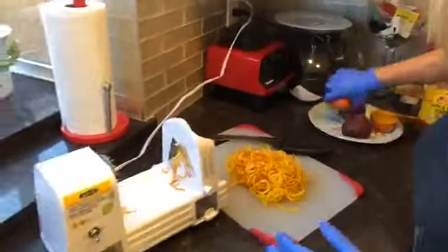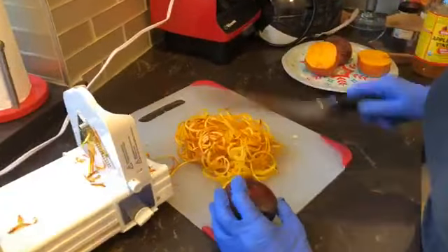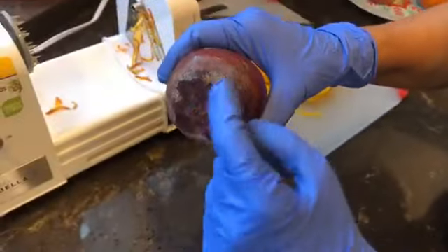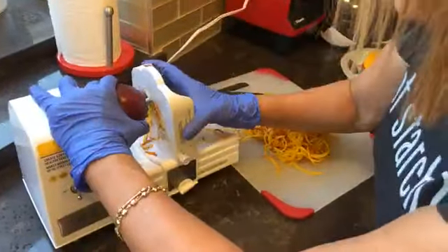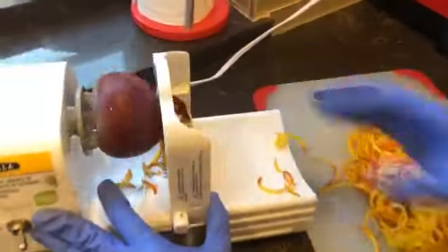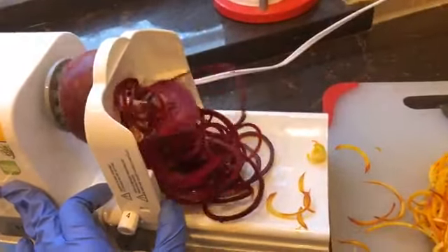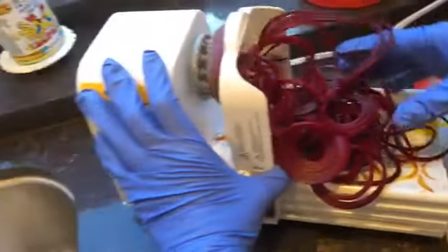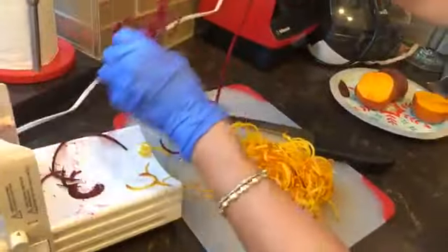Deborah wants to know the best way to clean beets — you're going to wash it and peel it a little bit. You won't eat the very end piece, but you want it on there when spiralizing because you need something to grip in the machine. See how the red is staining — that's why I wanted to do the red beet last. Look at this beautiful color!